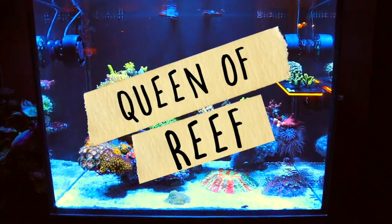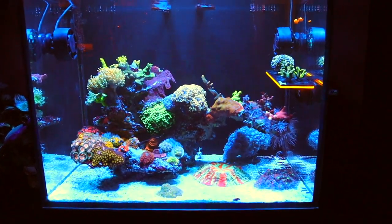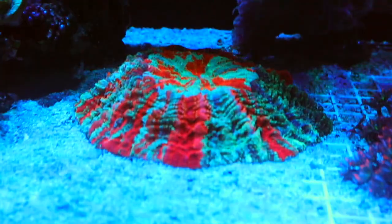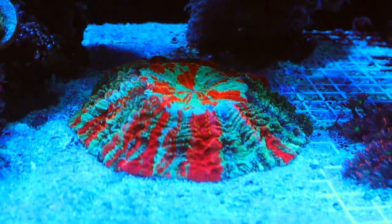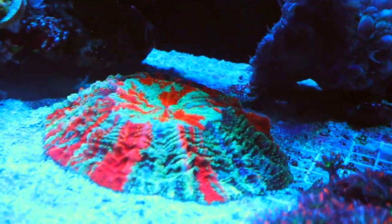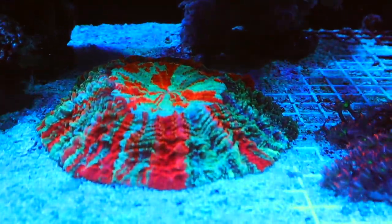I know I haven't been updating you guys on the status of all of my tanks, so that's what we're going to be doing in this video. I got some really exciting new corals, this being my favorite.